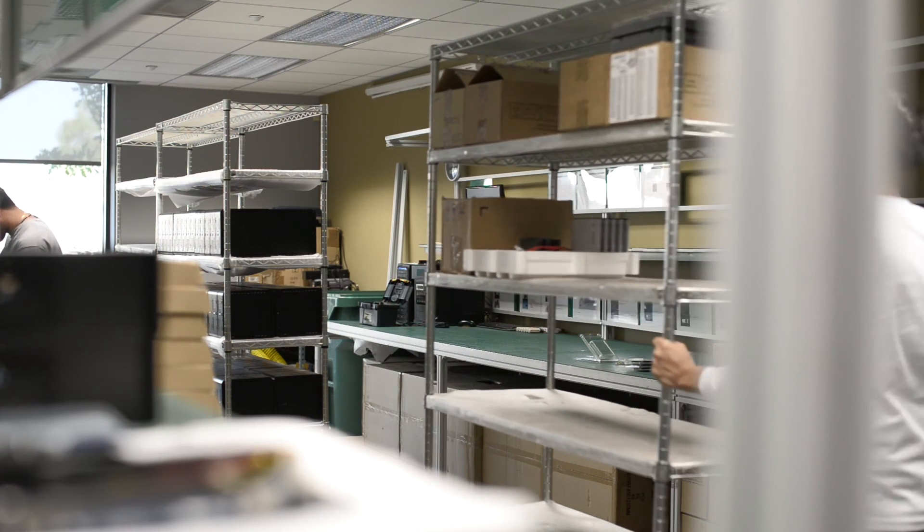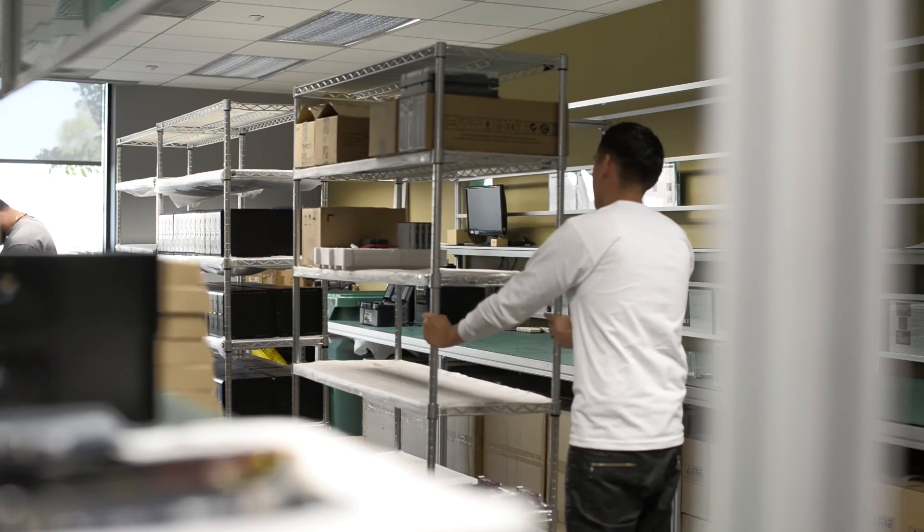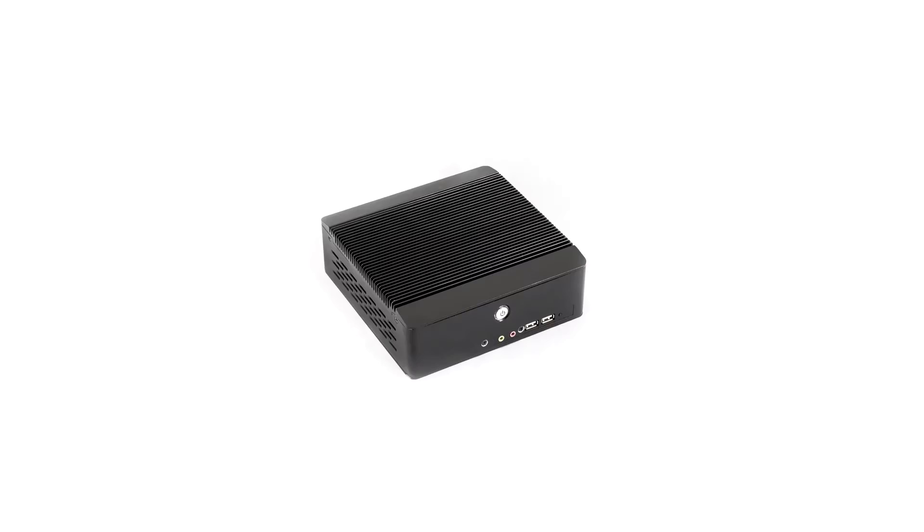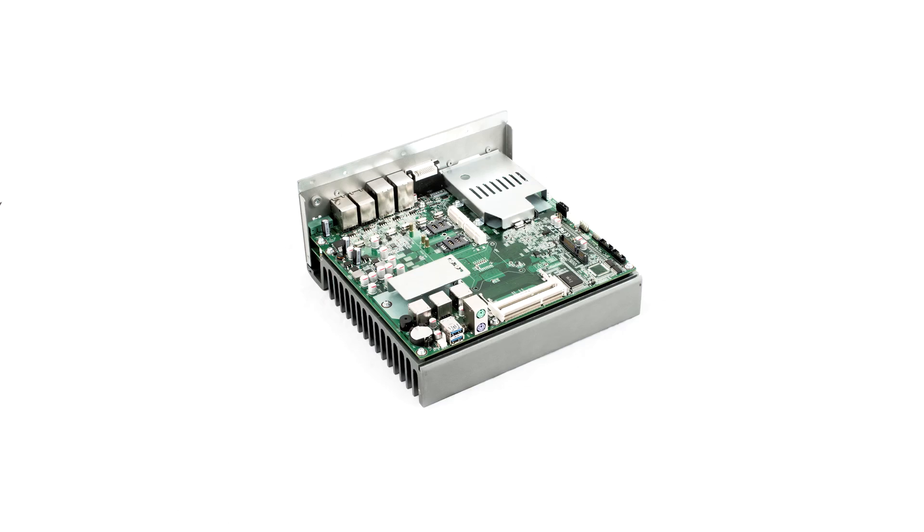Our team comes from an industrial computer manufacturing background with over 20 years of experience. Prior to the Hiya project, which we've been working on for the past year, we've designed hundreds of unique embedded boards and systems, producing thousands used around the world today. Since its creation, the Hiya board has been implemented in a number of OEM projects, and a working prototype of the wallpad has already been developed and tested.